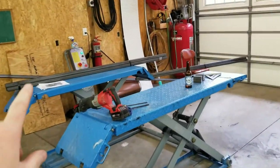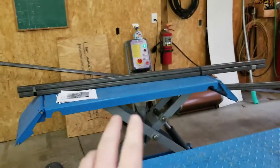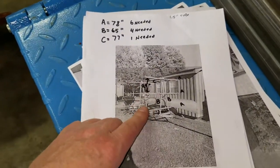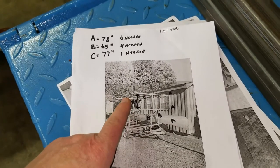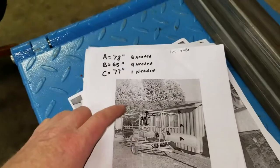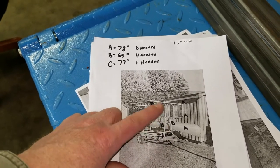The trailer is in the garage and I cut all the cross members. These are going to be all the cross members. I was going to do them at 78 inches, which was the normal — this is based off a friend of ours. He bought one like this, and all three cross members are at 78 inches, and the uprights are at 65. I cut those at 65.